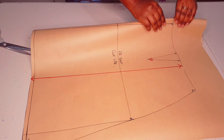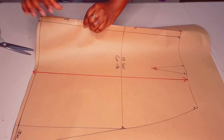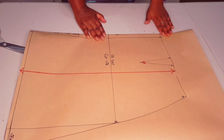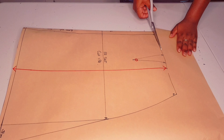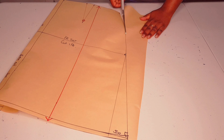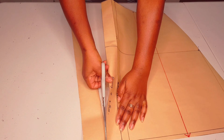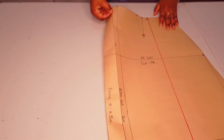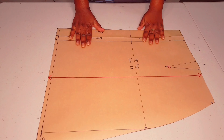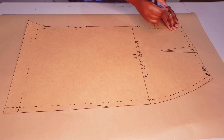Now we're going to fold back our facing so that we get a good shaping at our waistline for the facing. Our front skirt is finished — now moving on to the back.